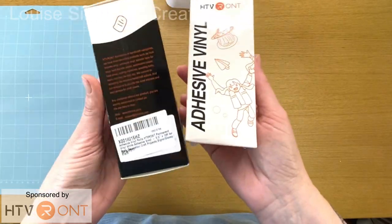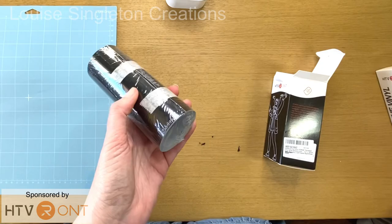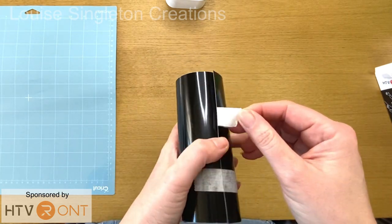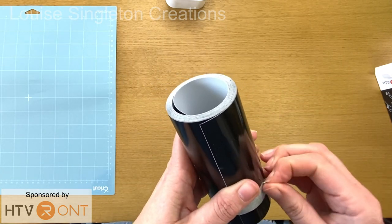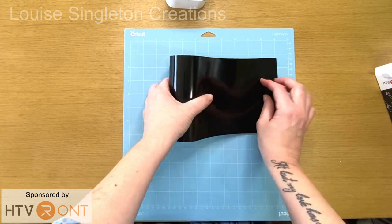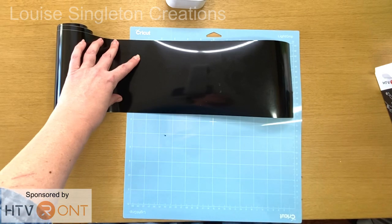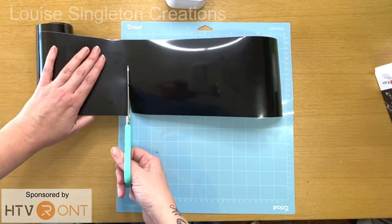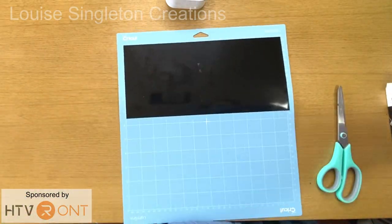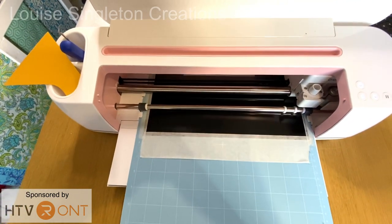HTV Ront sent me some of their black vinyl and white vinyl — the permanent ones. They're smaller than what you might be used to seeing but they do have full-size rolls; these are just the smaller option, and as it turns out that size was just perfect for me because I only needed a thin strip. I cut a 30cm length — the same size as the mat — and stuck it down. These mats have got an adhesive surface with a protector on, so once you take that off the vinyl will stick and stay in position, but I do like to add a little masking tape around the edges just in case. Then I fed the mat into my Cricut Maker and pressed the C button to start cutting.